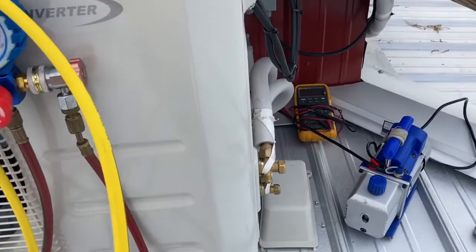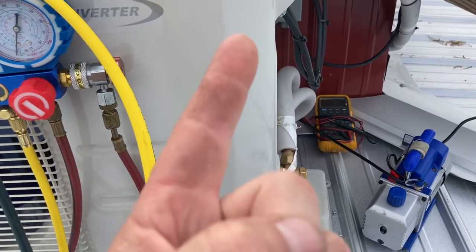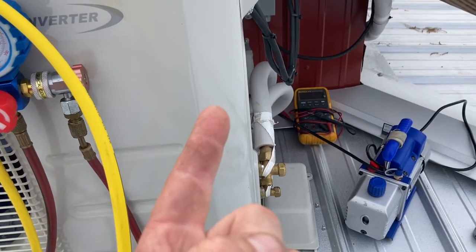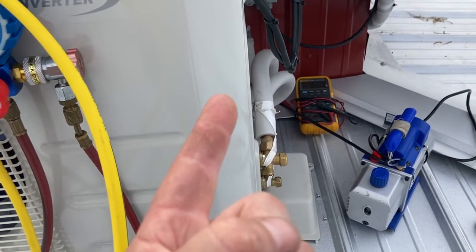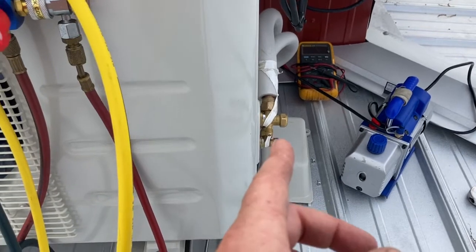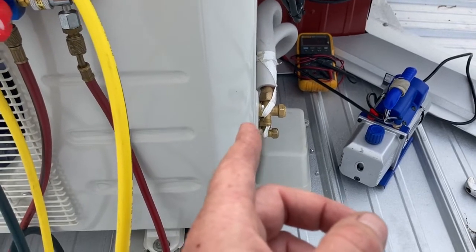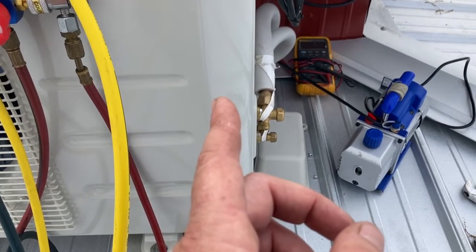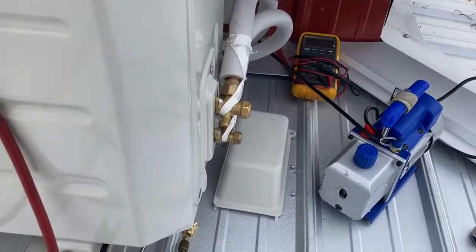Pulling a vacuum does two things: first, it checks for leaks — if it holds a vacuum, it's not leaking. A better leak test would be to fill it with nitrogen since you can get more pressure than a negative, but not everyone can do that. If you put these kits together with flared fittings and line sets and get them good and snug, you're not going to have a leak. I've installed dozens of these and only had one leak — one time when I re-flared a shortened line set and had a slight imperfection. With pre-made systems you shouldn't have any problem if you get them good and tight.